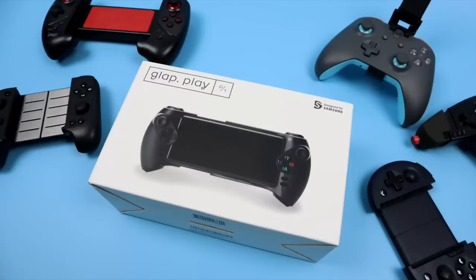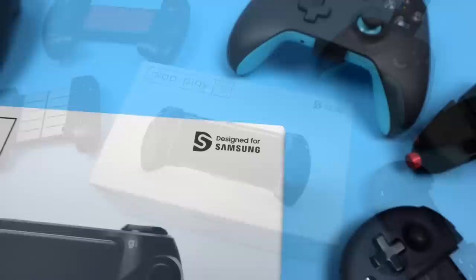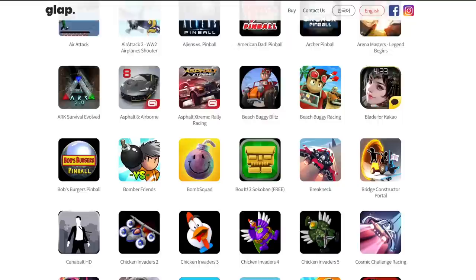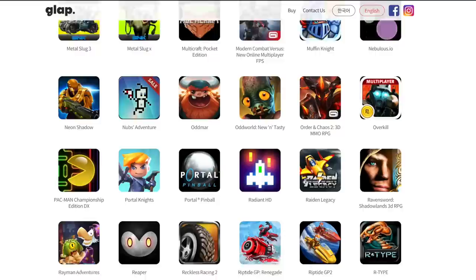This controller was recently featured in the Galaxy Note 10 Play Galaxy Link commercial posted on YouTube when they announced the Galaxy Note 10 and Note 10 Plus. Over on the GLAP website they have a full list of compatible games, and it uses X input so if you want to use this with emulators you should have no trouble at all with pretty much everything on the Google Play Store.